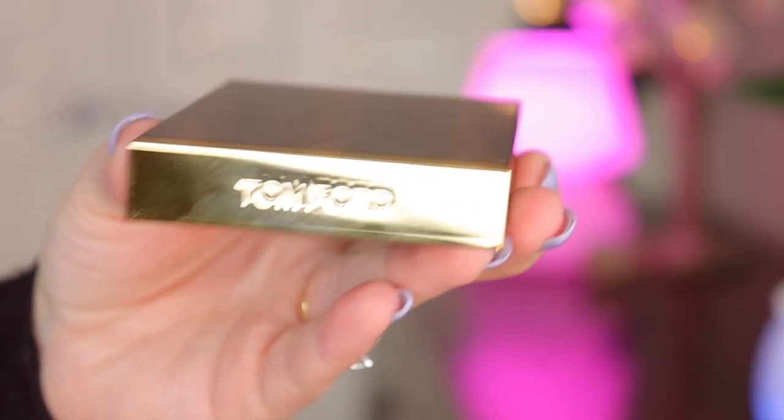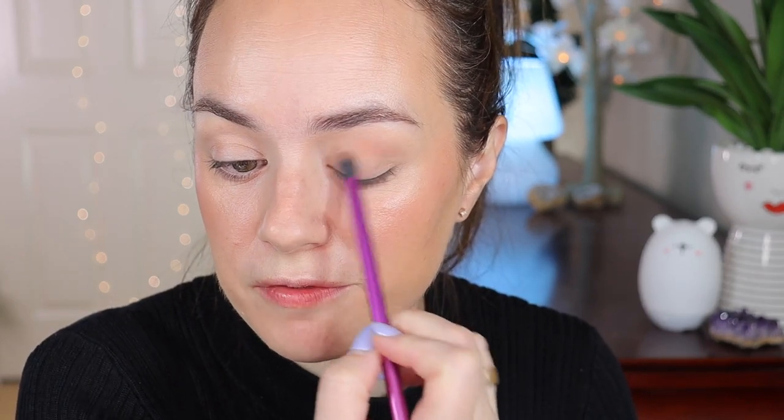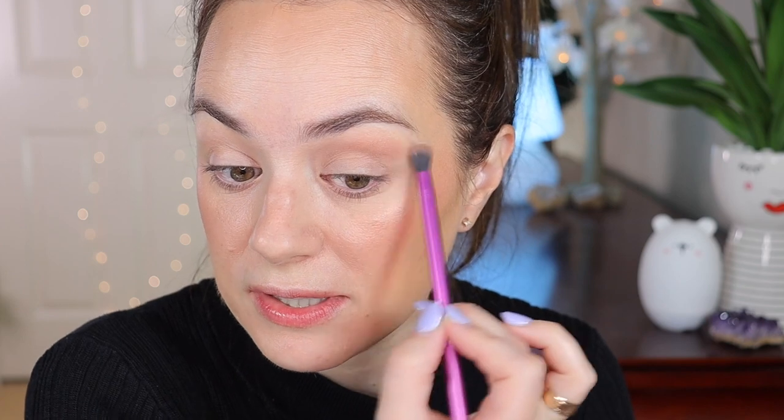I'm moving on to my Tom Ford palette — this is the Eye Color Quad in the shade Suspicion. It's a beautiful neutral palette. I'm going to go in with the transition shade using a Real Techniques Essential Crease Brush and apply it right above my crease. The shades all have shimmers in them but when applied to the eye it looks so natural — no big shimmers, just a beautiful natural-looking shade.